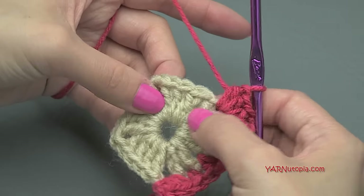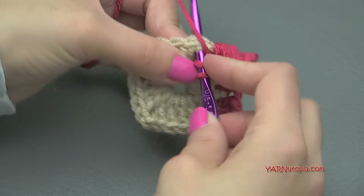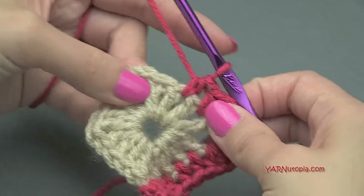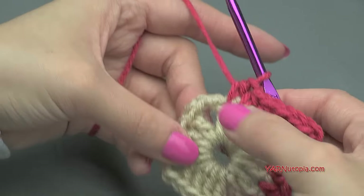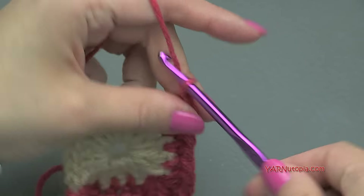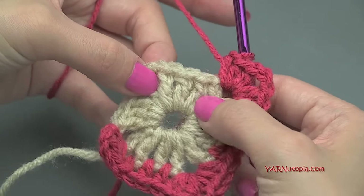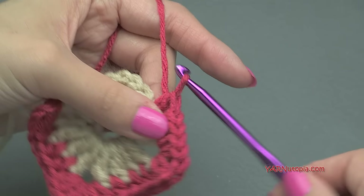We're going to go in the space between each double crochet post and put a half double crochet. Yarn over, go in between the two stitches, yarn over, pull through, then yarn over and pull through all three loops. Hop over to the next space and repeat. Then jump to the corner and put three half double crochets, chain two, and three half double crochets. Then put a half double crochet into each space between double crochets for the remaining sides. I'll meet you when we go on to round three.